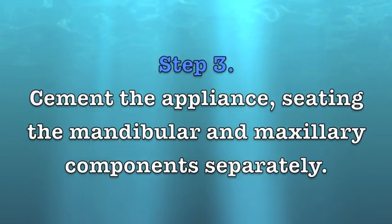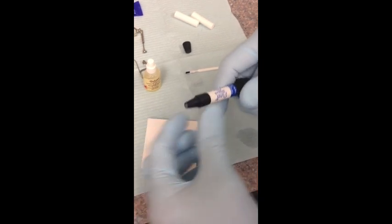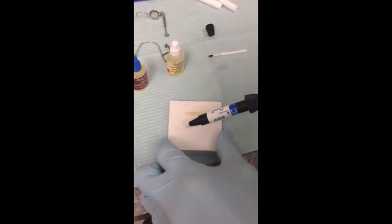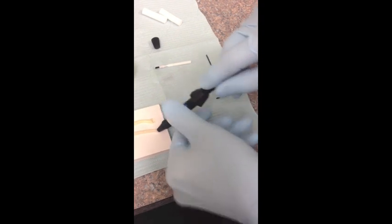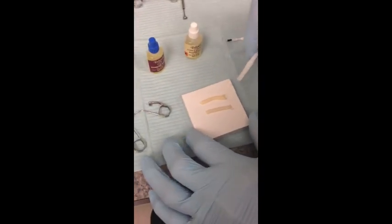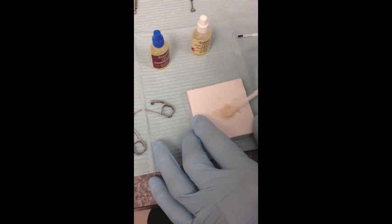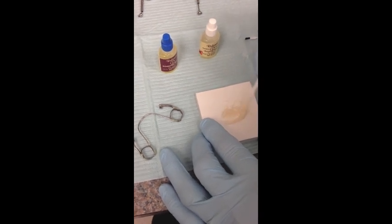Now I mix the paste — Part D, same thing. It's chemical cure; it doesn't start reacting until you mix it together. They say a three-minute working time once this is mixed, but it seems to be more like five minutes from what I've seen. Equal parts A and B, and we're going to do the bottom first. From this point forward I have three minutes according to the instructions, but my experience has been it takes about five minutes to set up.